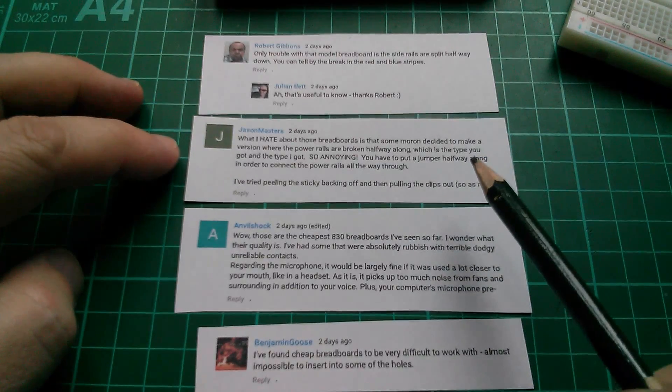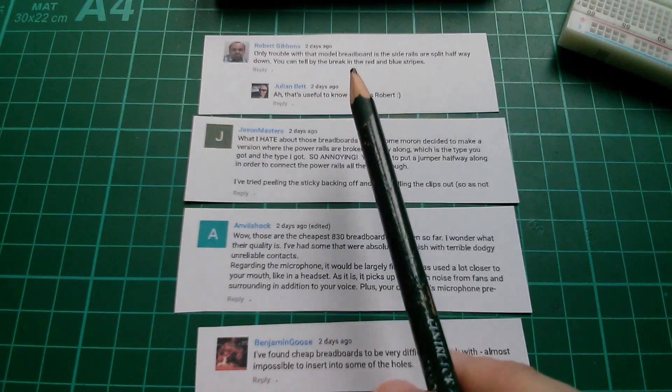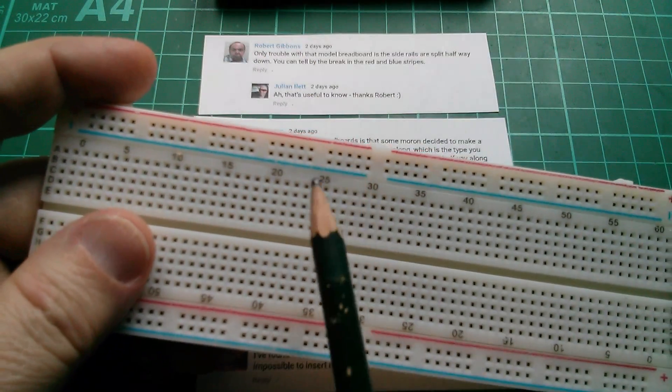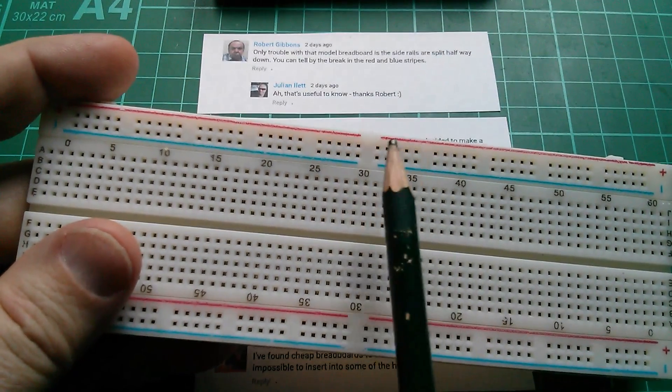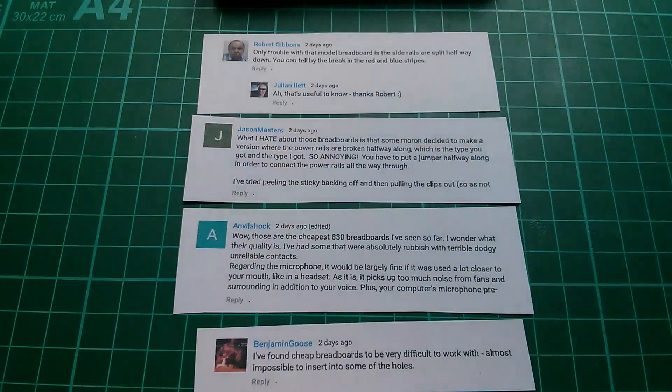I've got some comments here from post bag 86. Robert Gibbon says only trouble with that model breadboard is the side rails are split halfway down. Oh yes they are — it's even indicated in the red and blue lines, and in fact there is a break in the power rails there. Yes, that is a bit of a problem.